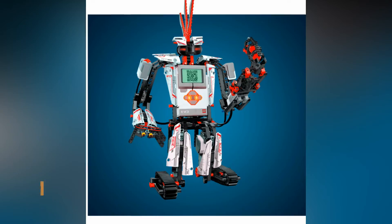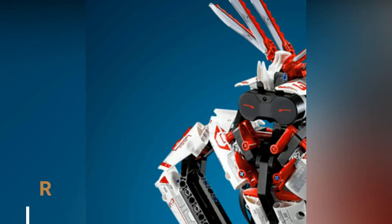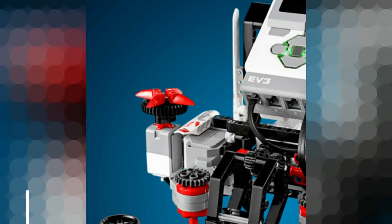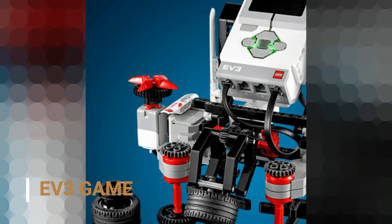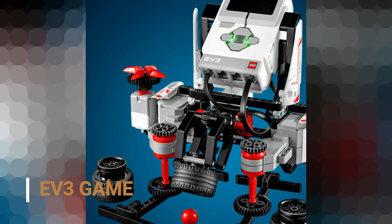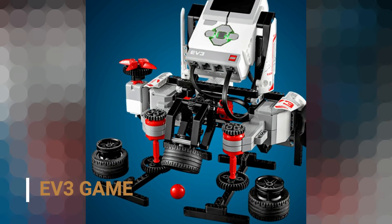EV3 Tracker, EV3 Storm, Spiker, Gripper, Rapper — I did all these EV3 bots in my previous videos. Just check them out. Now it's time for a new bot called EV3 game.